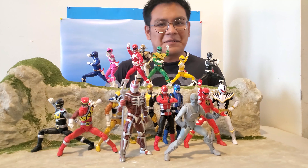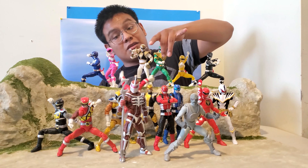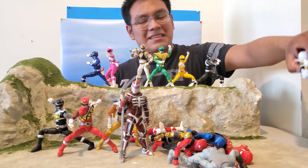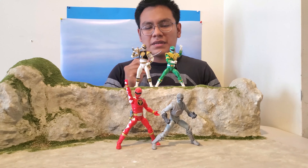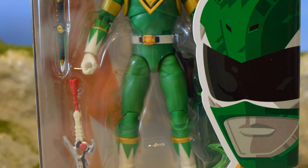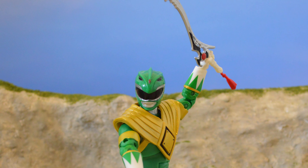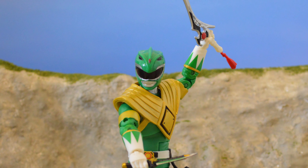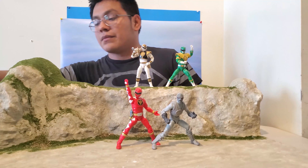Let's start off with the Green Ranger — Tommy. We've gotten this figure before but it's a little different. He comes with the Sword of Darkness and the Dragon Dagger, which looks pretty good. The holster is on the left side this time instead of the right side like the Fighting Spirit one.